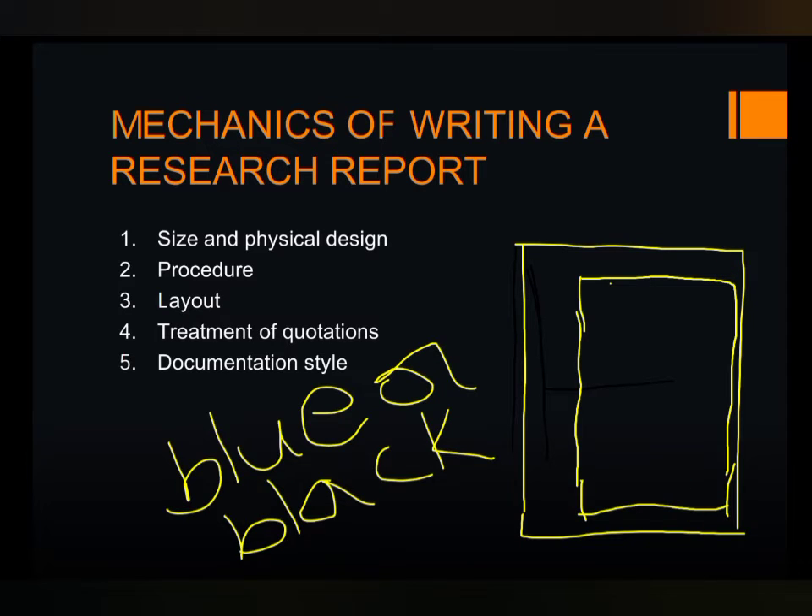If the manuscript is typed, double space the text on one side of the page only. Insert long quotations single-spaced and indented at least zero point five inches from the normal text margin.